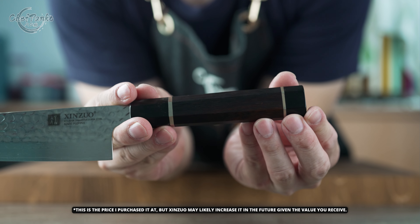When holding the knife with a pinch grip at the point of balance, it achieves a well-balanced feel with no noticeable front-heavy or back-heavy bias. The weight of 187 grams is on the slightly heavier side, compared to the typical 130 to 150 grams of traditional Santoku knives with octagonal handles.